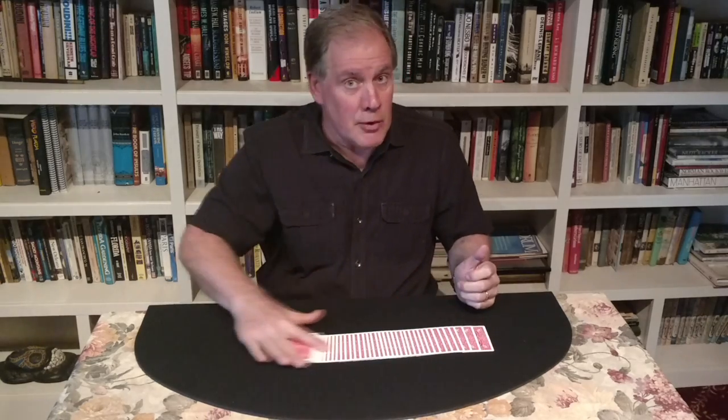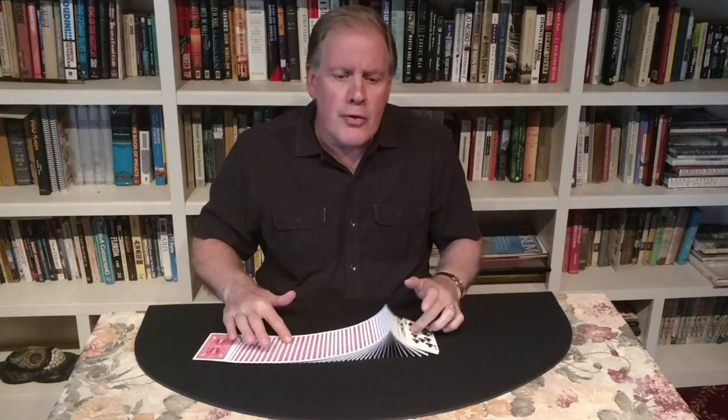I love Shin Lim's magic. He does amazing sleight of hand and incredible card tricks. The trick I'm about to show you is inspired by his performances. It's become one of my most requested routines.